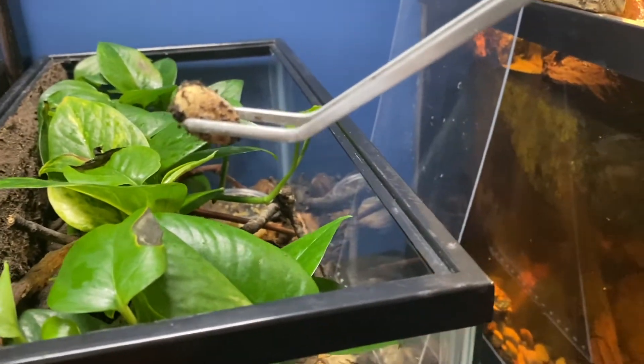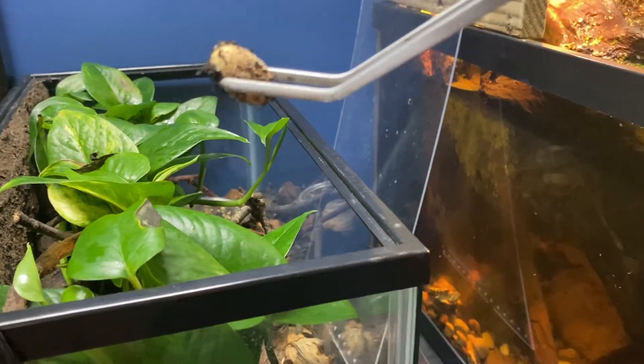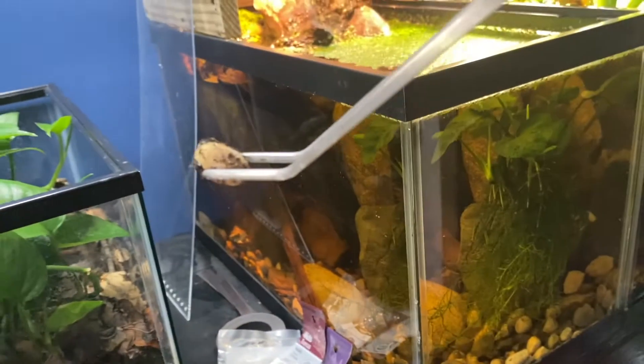This is an egg that was supposed to hatch like 10 days ago when the other one hatched, but it never did. So I'm going to cut it open and just see what happened.